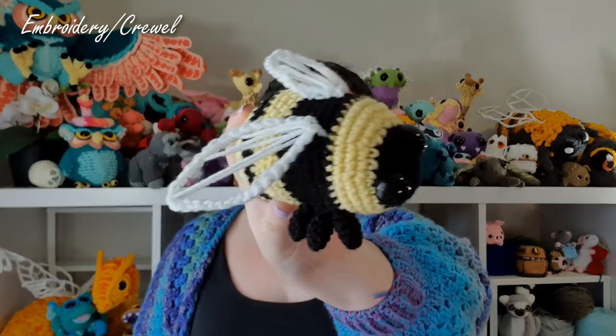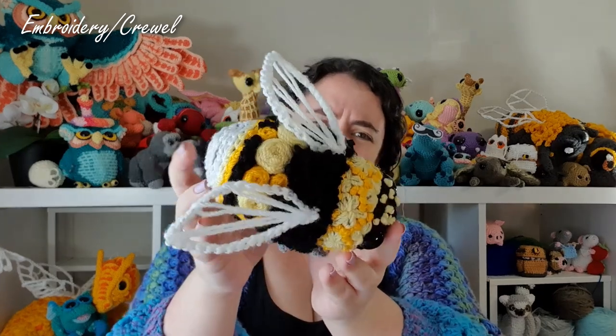If you're planning on adding decorative stitching to your bee, now is the time to do it. If you're just making a regular bee, skip ahead to the legs timestamp in the timeline below. Now that they're gone, I'm going to show you how I did each of the stitches I used on my Fancy Bee.